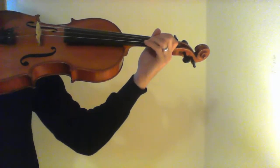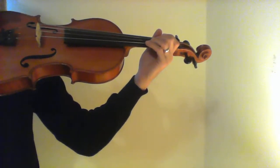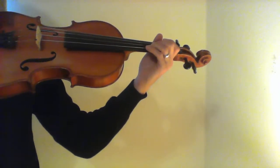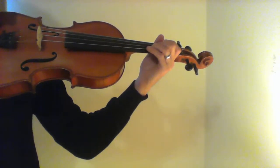Measure 96. You want to be very aggressive here, so at the frog and off the string. Quarter note equals 160.